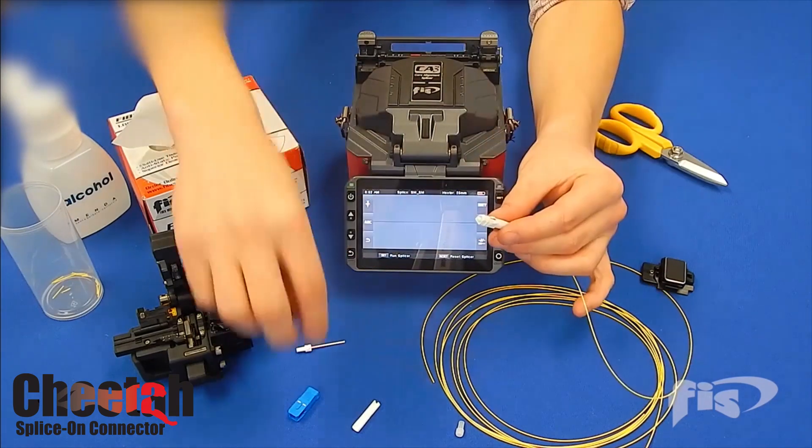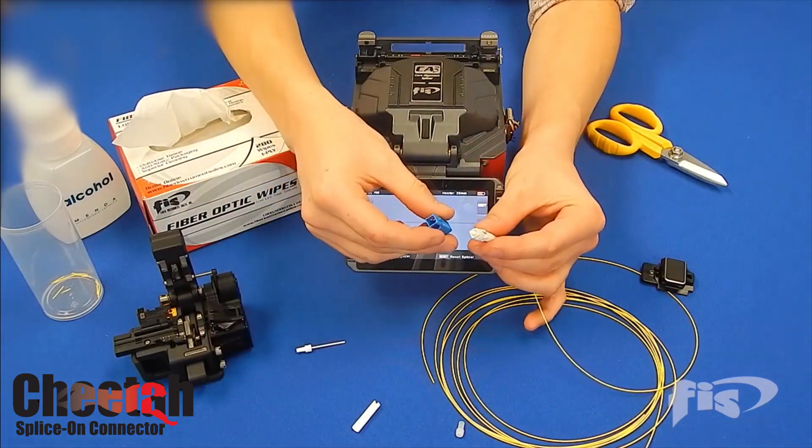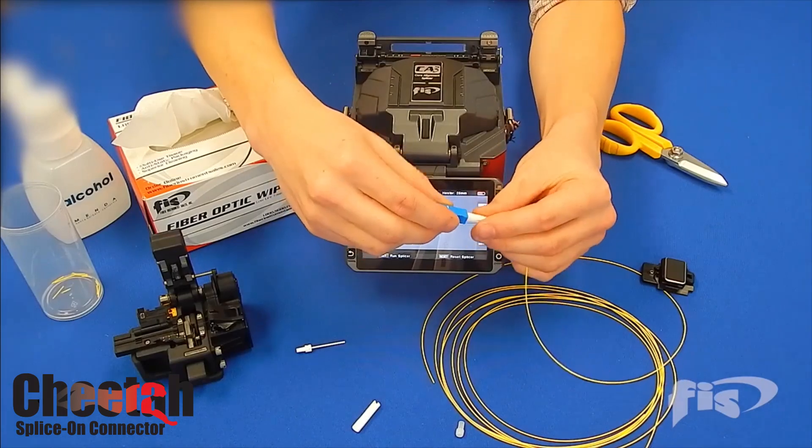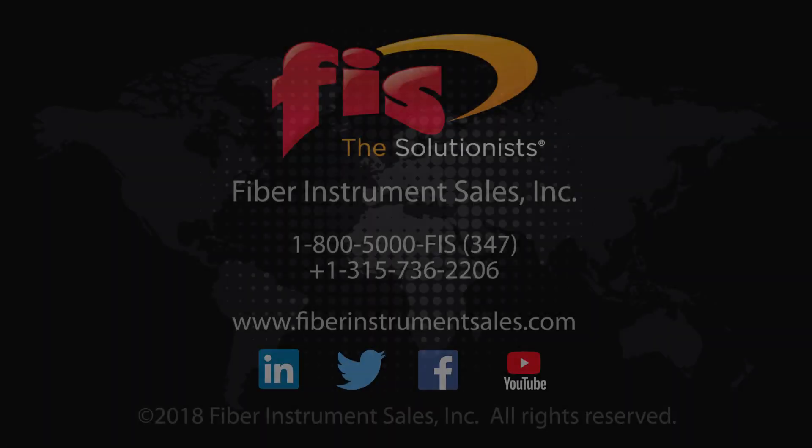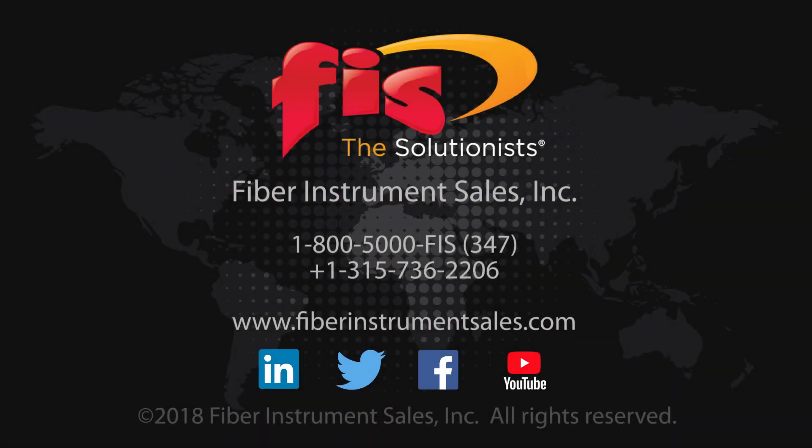Available in 10-packs or bulk packages of 100, let the Cheetah splice-on connector speed you through your next installation. Call your FIS sales rep for more information about special offers for the Cheetah SOC at 1-800-500-0347, or visit fiberinstrumentsales.com.